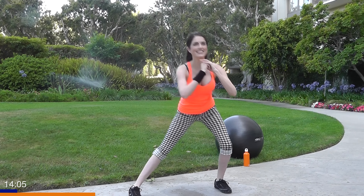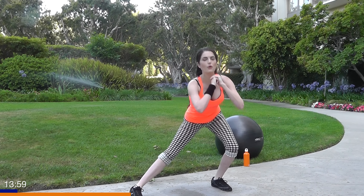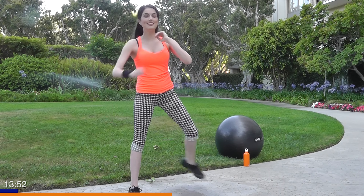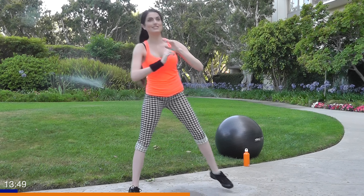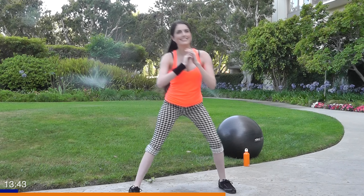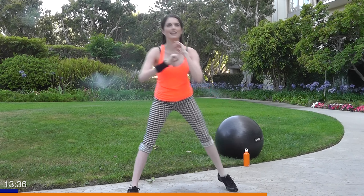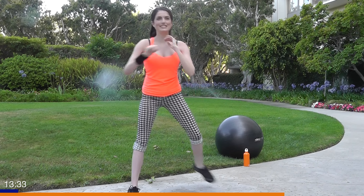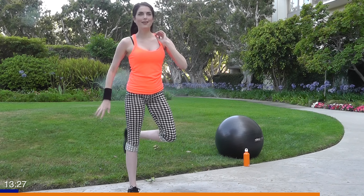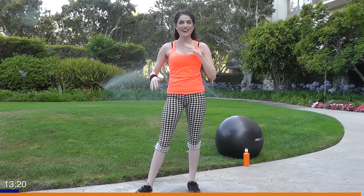Get a little twist going so that you engage that oblique even more. Keep that right leg straight, weight in the heel of your left foot as you lunge. Feeling the burn yet? It's a little hamstring worker here. We've got five more — you can do it. Two more and we're switching over.